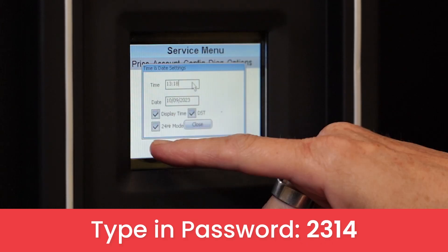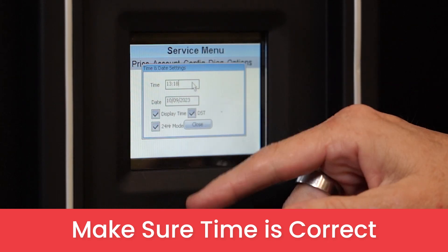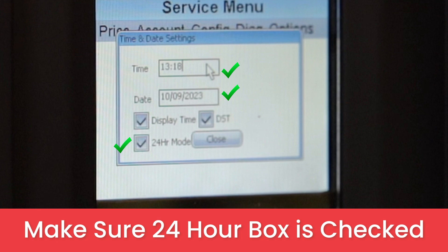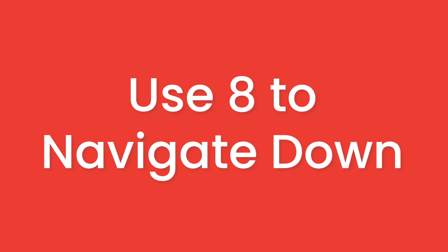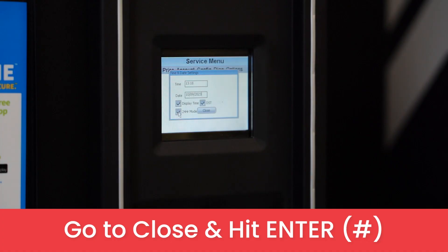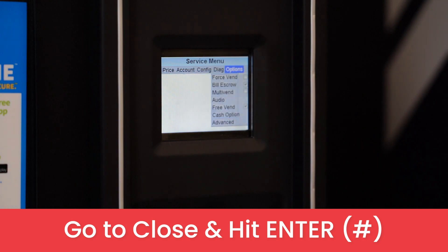The password is 2314. On this time settings page, you will want to make sure the time is correct, the date is correct, and that the 24-hour box is checked. Use 8 to navigate down and enter to edit or change the information shown. Once all the information here is correct, go to close and hit enter.